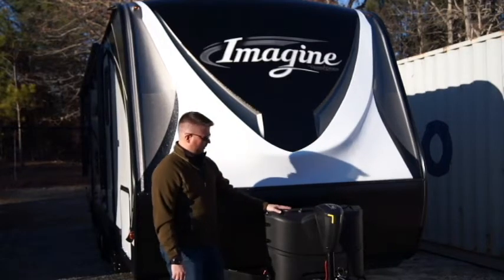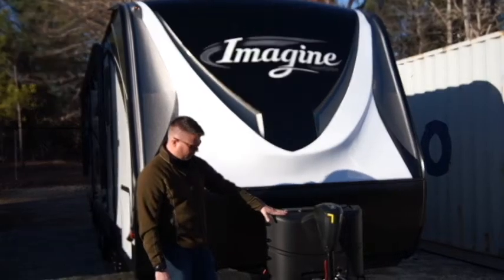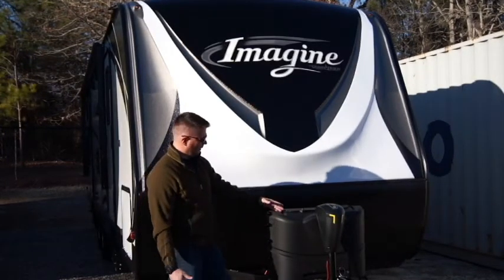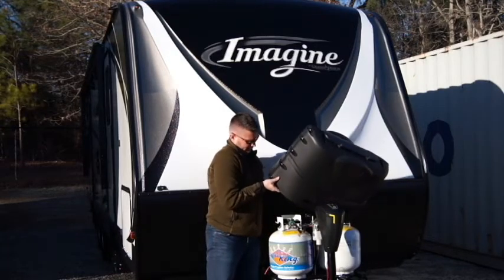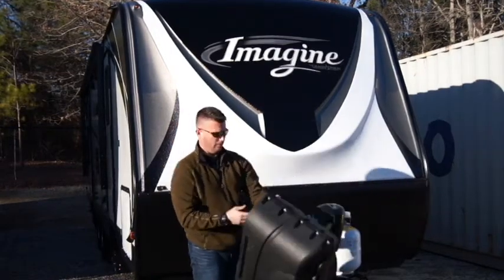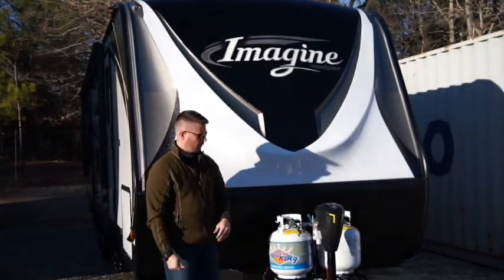The first thing to talk about with propane systems on these travel trailers is tank size. You'll notice you have tank covers here. For those newbies that don't know exactly what this is in the front of most travel trailers, this is simply a tank cover, and it just slides right off. It's strapped on by a small bungee, and that's it. I've never had any problems with it coming off — it seems a little too simple, but it works fine.